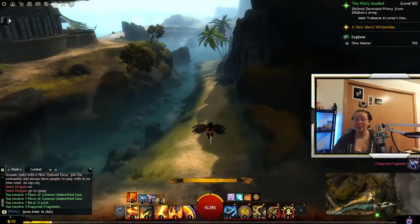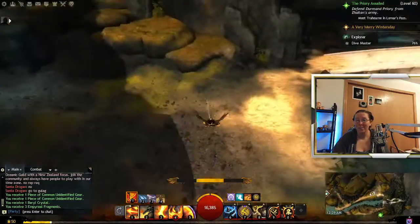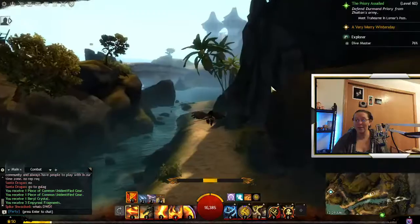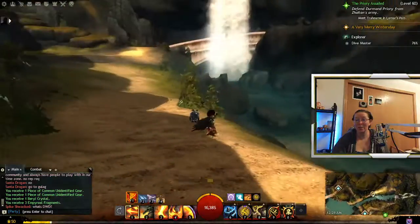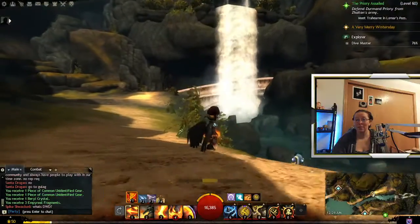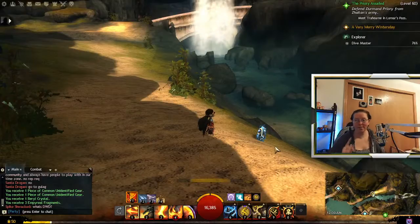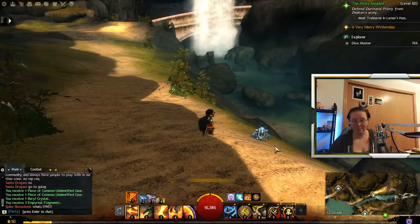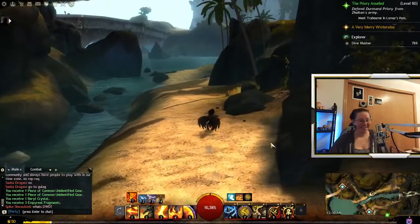That was it. Thanks for watching, and I hope this was helpful. Just right behind the waterfall, right there. Pretty straightforward jumping puzzle. Just make sure you watch your gliders. Alright, thanks guys.